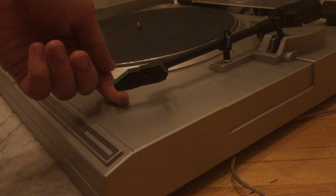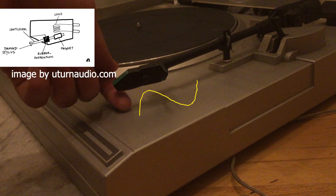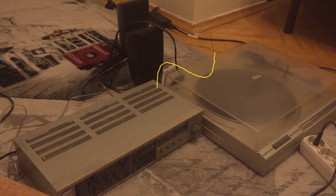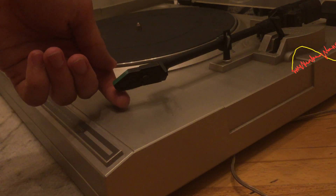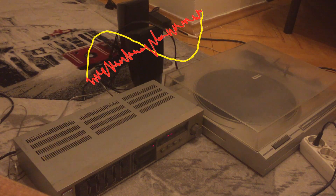That was really surprising because by electronic means a turntable is a very simple device. Simply put, if a turntable's stylus vibrates, the magnet inside the cartridge will also vibrate, which will induce a very small voltage in the left and right channels, which will then be amplified by the power amplifier to drive the speakers. So if the turntable picks up a very small noise, it's going to be amplified too.